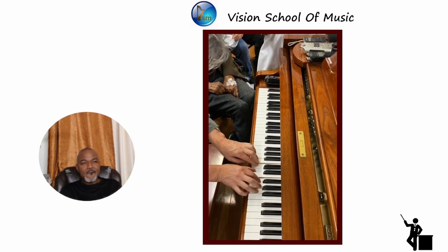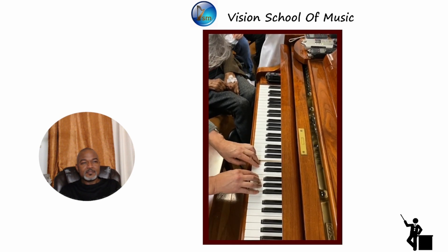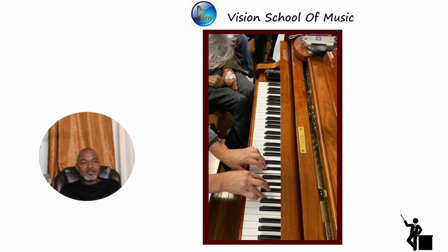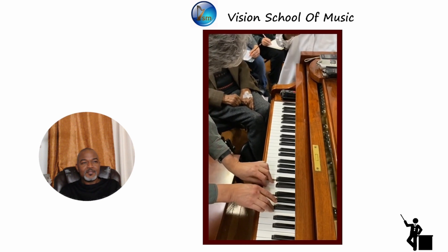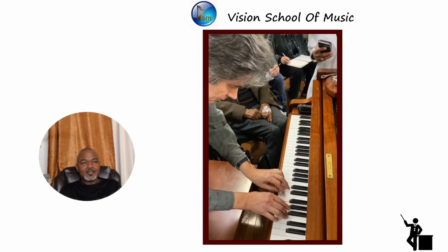G6, F6, upper hand, G6, upper half step, and down again. Just make sure you play the notes, right? I don't want to hear any other notes.